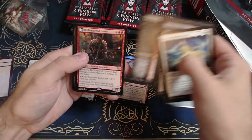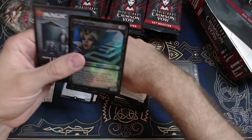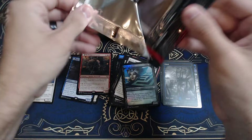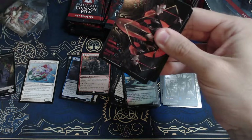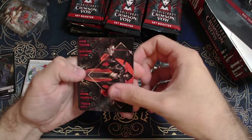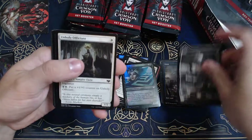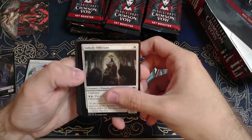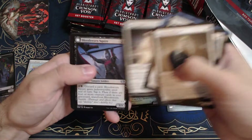Blood Tithe Harvester, Ill-Tempered Loner, a Skulking Killer. As we're opening the box, don't forget we're doing a giveaway — we passed 10 subscribers, that was the first goal. So we're excited to meet that goal. I'm giving away a pack of Double Feature and three packs of Kamigawa Neon Dynasty draft packs.